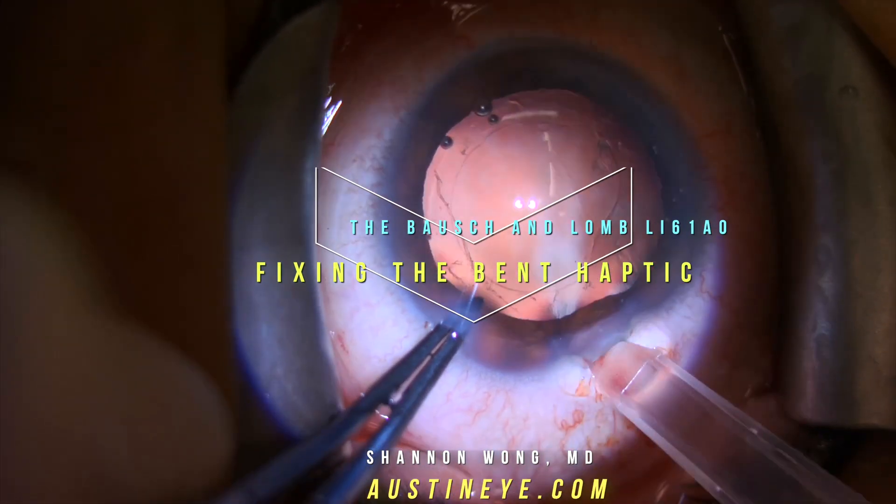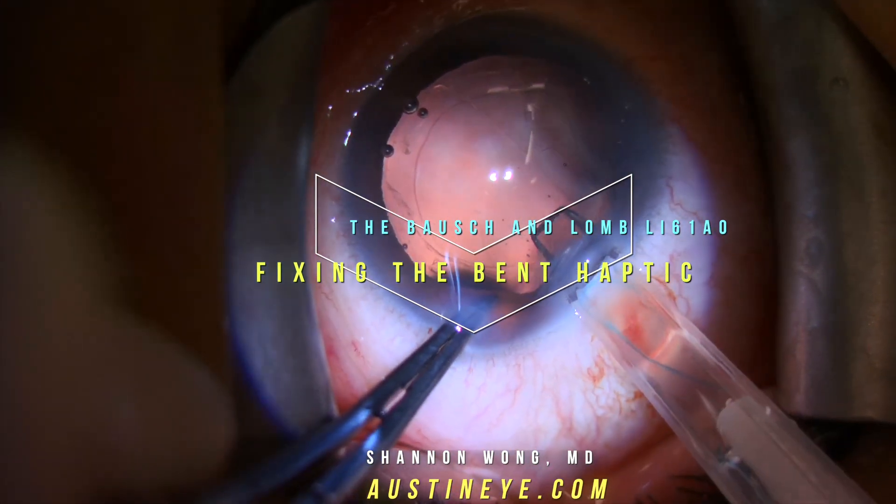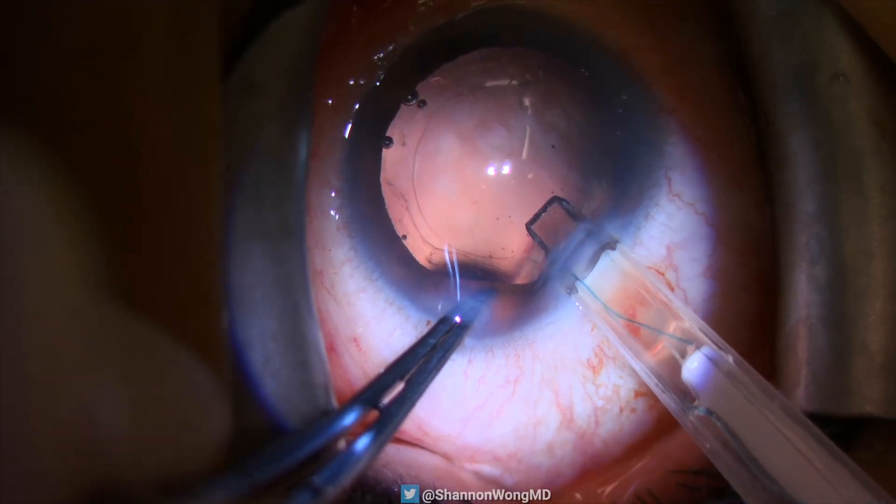Our go-to monofocal lens is the Bausch & Lomb LI-61AO. The optics are spectacular.